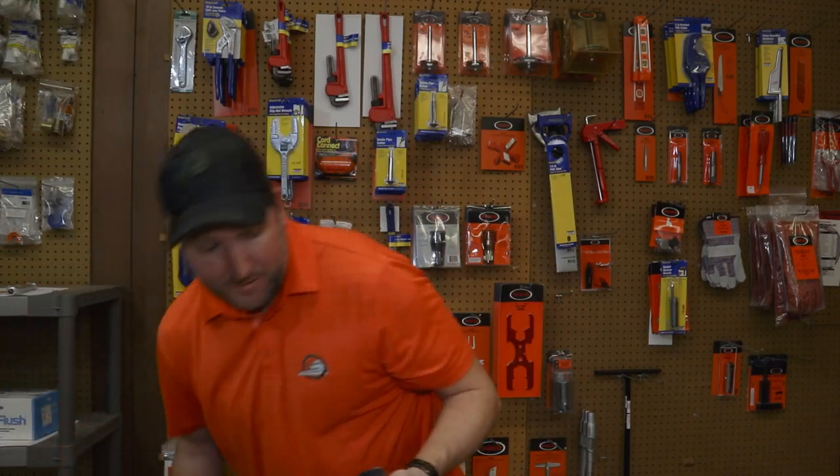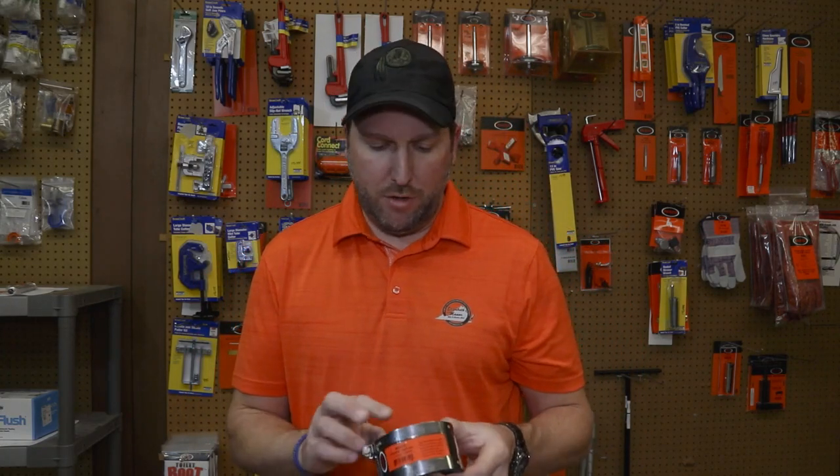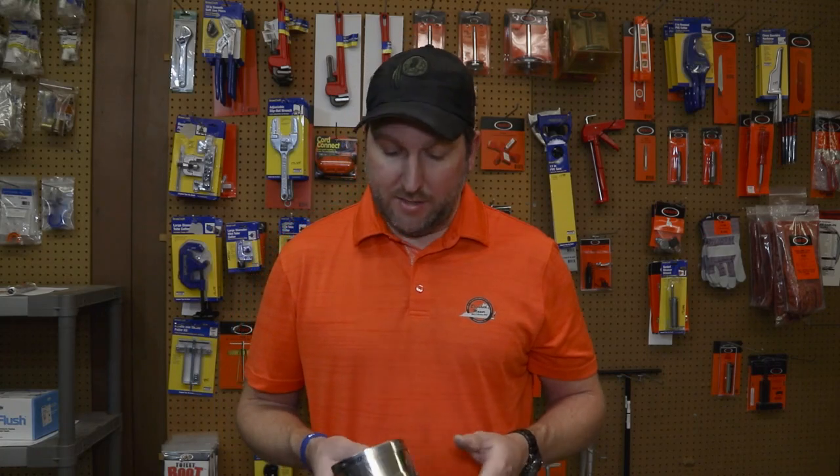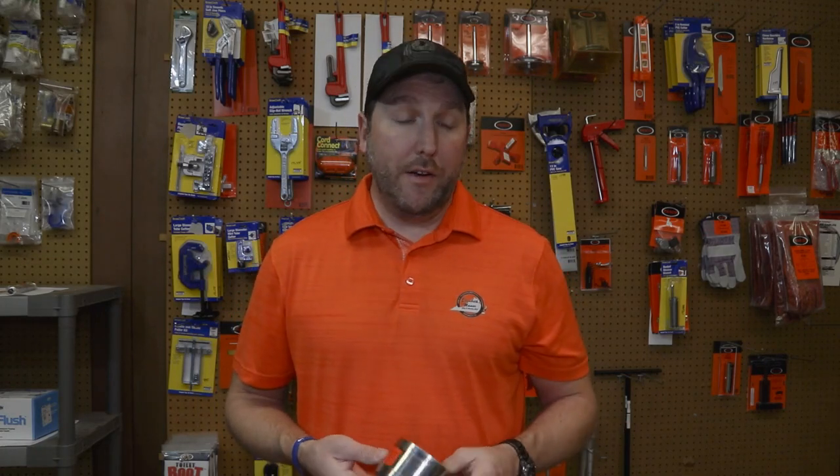I sell these on the website in inch-and-a-half, two, three, and I may even have four inch — I'll put the link in the description below if you want to purchase these. If you have any questions, give me an email at info@plumbingpartspro.com, comment down below, and subscribe to our channel. I carry all these odd plumbing items you can't find at your local box stores — we specialize in hard-to-find plumbing parts: handles, toilet parts, faucet parts, basically anything plumbing. Thanks a lot guys for watching, have a good day.